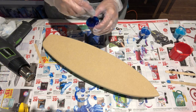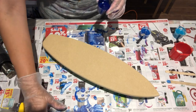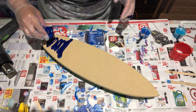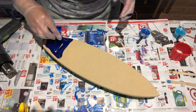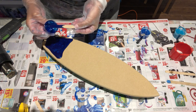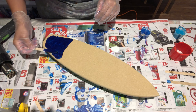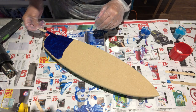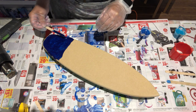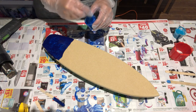I've already mixed my resin because I was working on other stuff earlier, so I had a bunch left over. My resin is a little on the thicker side — I mixed it a while ago so I'm kind of working on borrowed time, but that's okay because once I blast it with the heat gun it'll be fine.